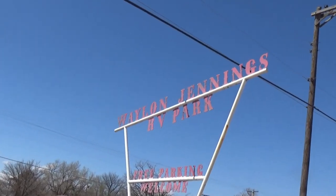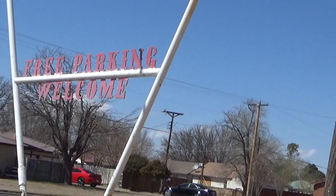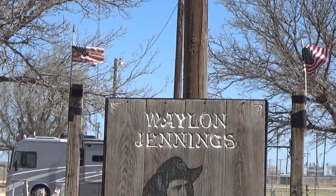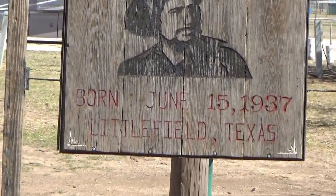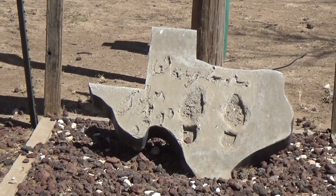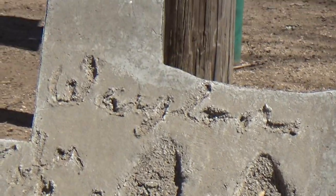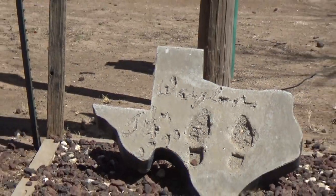Out front by the road is their original sign, and right here they have a memorial to Waylon Jennings. In the state of Texas tradition, there are his shoe prints and his signature right there. That's nice.